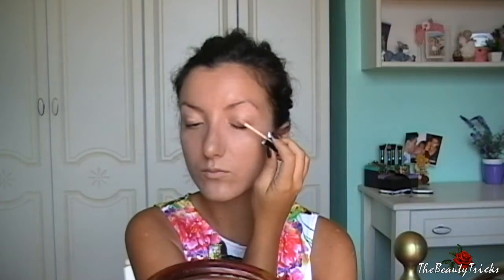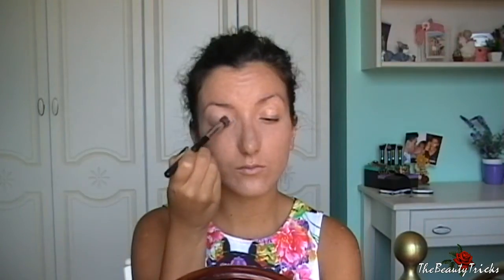Ciao ragazze, da oggi inizio con una nuova serie di video dedicata agli angeli di Victoria's Secret, ovvero le modelle più belle al mondo, almeno secondo me. Io ho scelto le mie preferite — le avete visto nella sigla — ma scrivetemi nei commenti se secondo voi ne manca qualcuna che meriterebbe dei make-up tutorial di cui vorreste vedere i look ispirati. Ho iniziato con Alessandra Ambrosio.